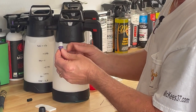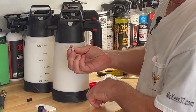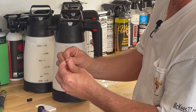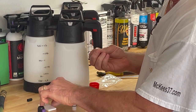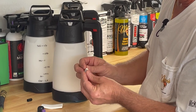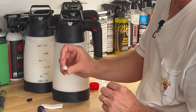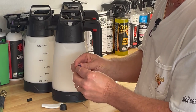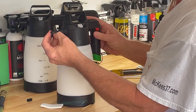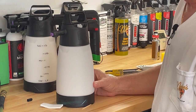Simply screw the collar off and pull out your tip. You'll see the purple tip and a gray plastic tube — simply separate those two. Take a toothpick, push it in there, and the little filter will come out. Take your little card with your new filters, pull one out, simply install it back in. Take your toothpick and push it all the way down flush to the bottom. Put your tip back on, put it back in the foamer, screw your collar on. That's all there is to replacing the filter.